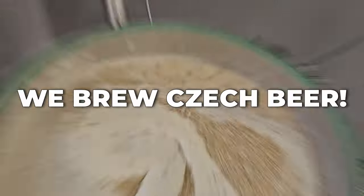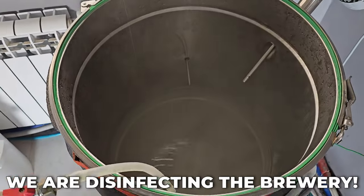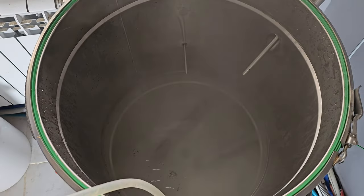Hello. Today we will brew Czech beer. It will be a light lager at a brewery like this. Now we will carry out the final disinfection and start brewing beer.